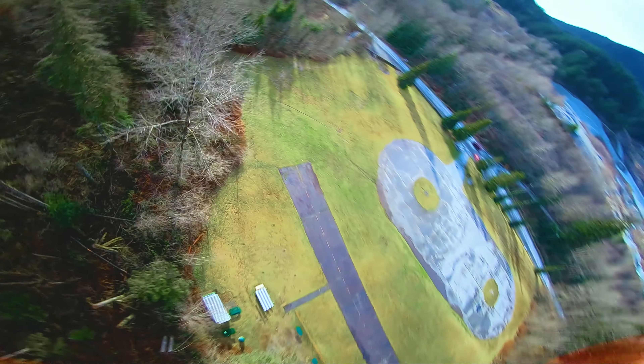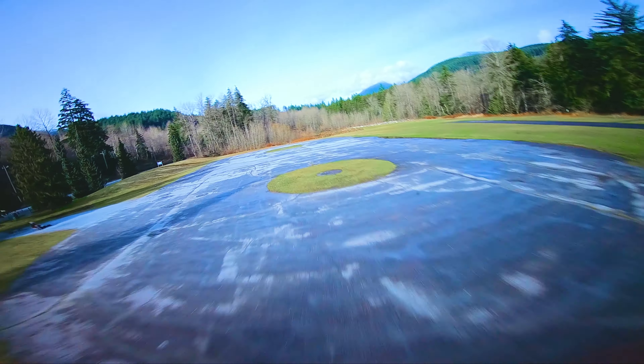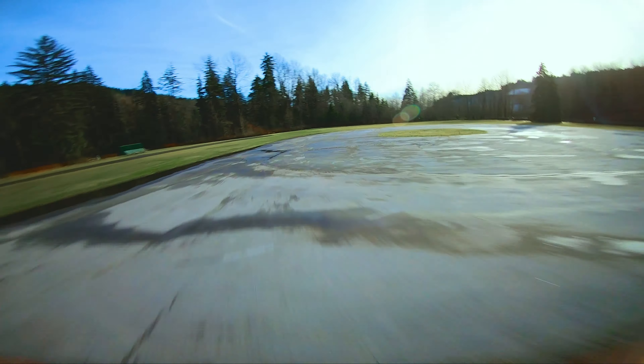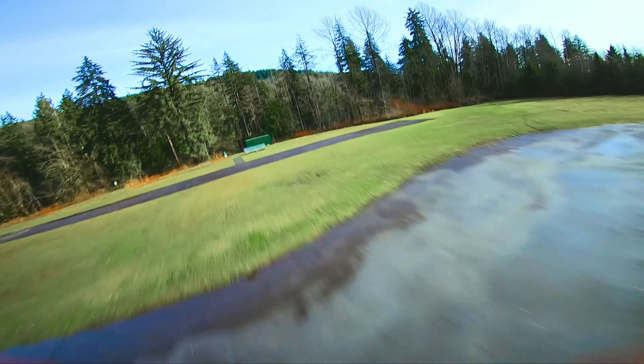Coming up here is a good example of one of the things I like about flying this quad heavy — being able to use the weight of it to help throw it up in the air and have its inertia carry it for a bit. I think it's on this next tree dive coming up. Listen for when I get off the throttle and how it floats up and over the tree.